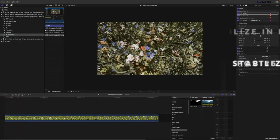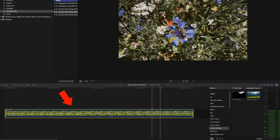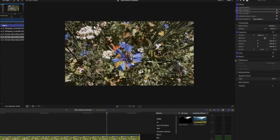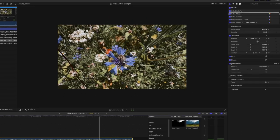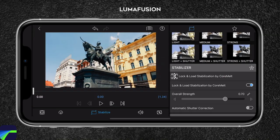Tip number five, last but not least, don't forget that you can stabilize your footage in post-production. There are a number of different software programs that you can use to stabilize your video. I recommend using Adobe Premiere Pro or Final Cut Pro, but there are a number of great options out there. Simply import your footage into your editing software of choice and use the stabilization tool to smooth out any camera shakes. If you're looking for a mobile app that can stabilize your footage, LumaFusion is an excellent option.